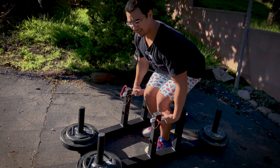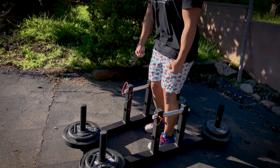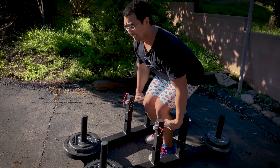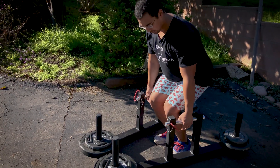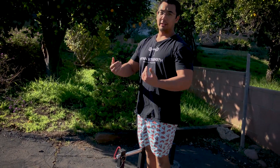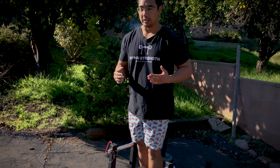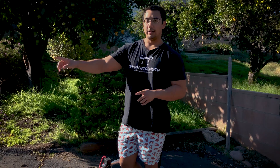Because it is a walking exercise, as soon as you pick the weight up you want to be taking a first step — you don't want to stand up and then walk. Think of a sprinter: when they start sprinting they're not standing up and then running, they're standing up as they run forward. The whole goal is to move as far as possible as quickly as possible.